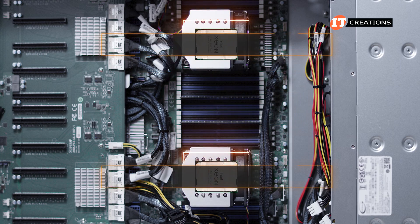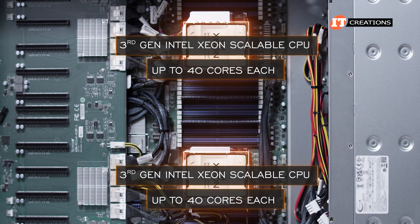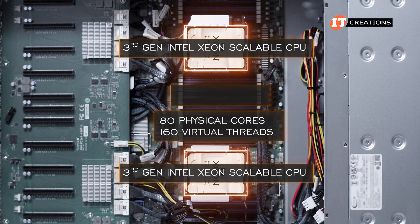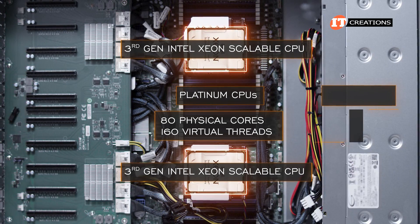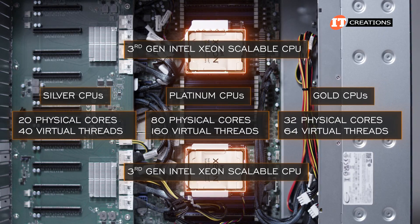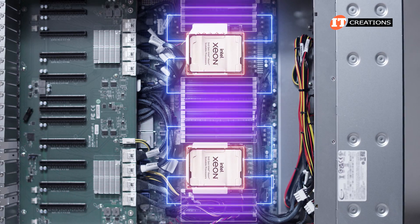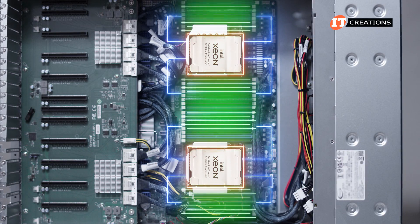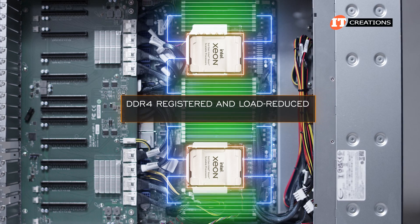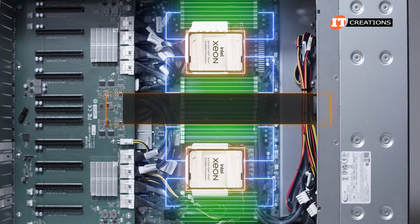Those CPU sockets support dual third-generation Intel Xeon scalable processors with up to 40 physical cores each, for a maximum of 80 physical cores and 160 virtual threads using platinum CPUs. Gold CPUs will support up to 32 cores and silver up to 20 cores. 32 DIMM slots are divided equally between the CPUs, and with eight memory channel architecture, there are two memory module slots per memory channel. Memory support includes standard DDR4 registered and load-reduced varieties.